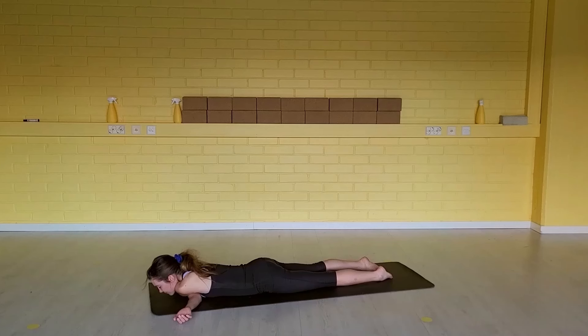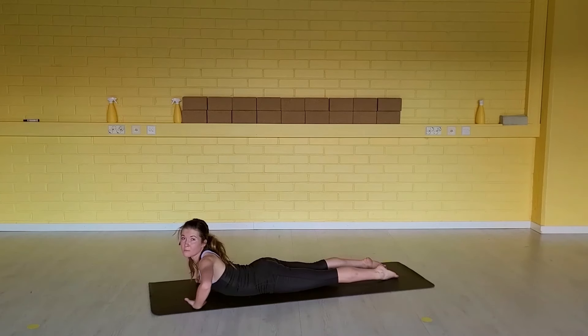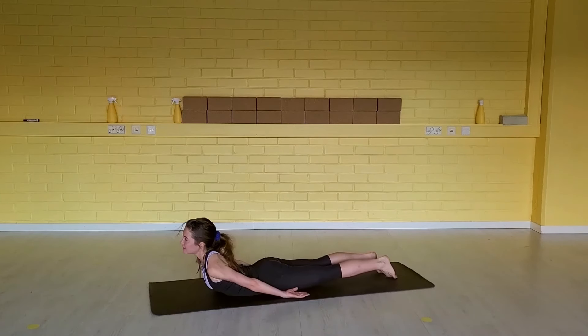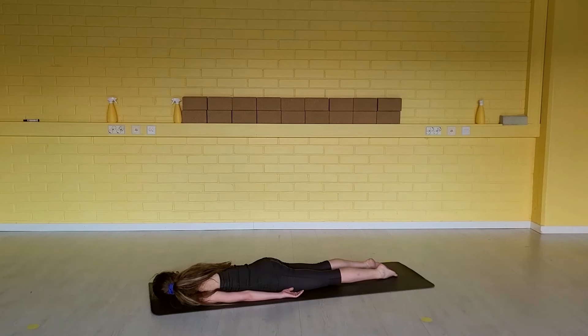Take one more breath. Then slowly, once you feel ready, chin up. Start to slide the elbows to the side so you can release arms down by your side. Turn your head to the opposite direction, giving a gentle stretch for your neck as well. Let your body weight rest on the floor.